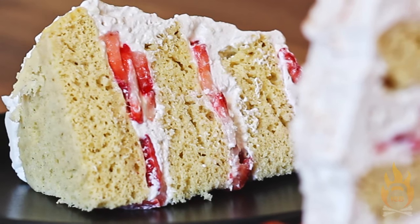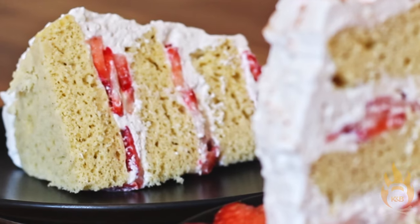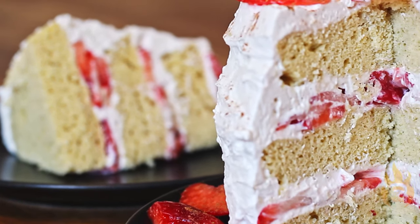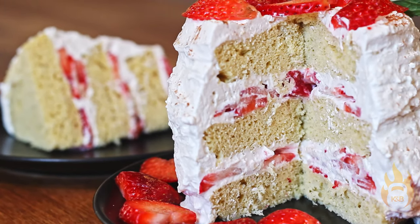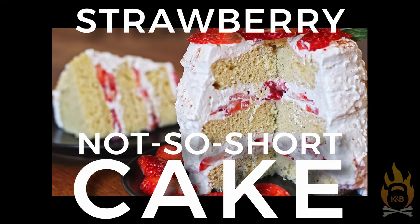Stay with Kettle and Bones for many, many more simple, quick, and easy recipes and techniques that will help ensure a long and happy life together with the foods you love. But for now, just enjoy your strawberry not-so-short cake.